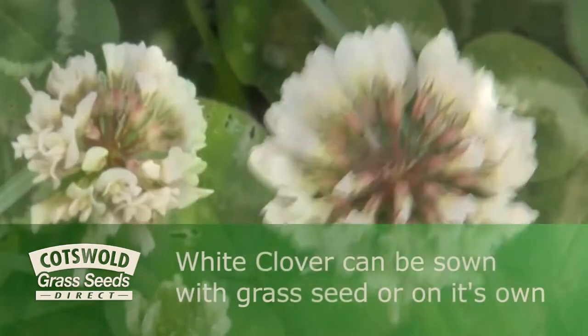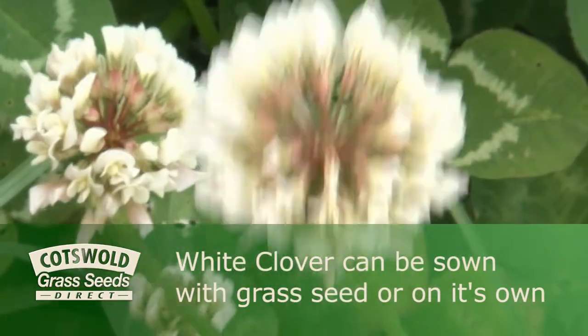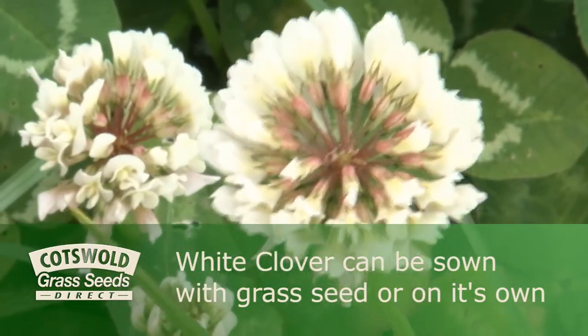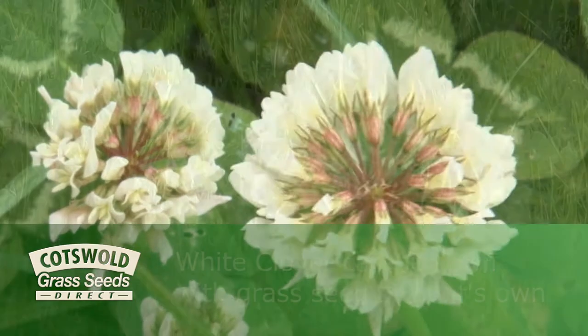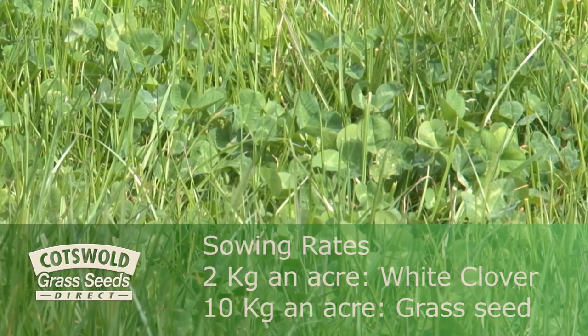It's also possible to introduce white clover. White clover can either be sown with the grass seed, or if clover is required in a sward that hasn't got any, it can be sown on its own. Generally the sowing rates are 2 kilos an acre for white clover and 10 kilos an acre for grass seed.